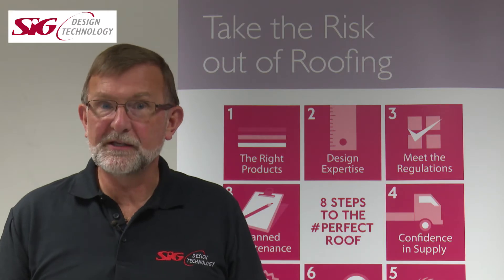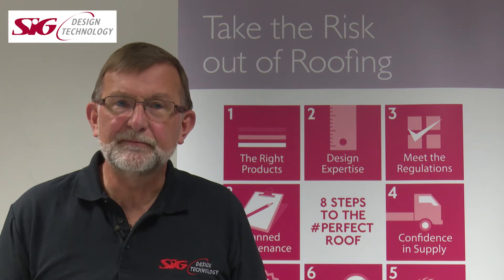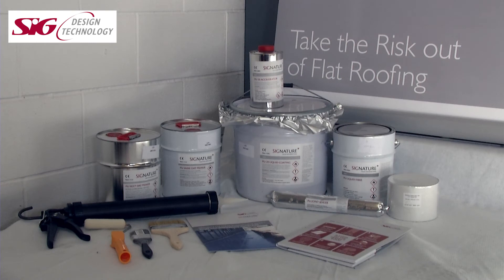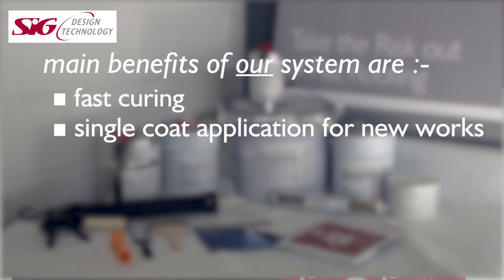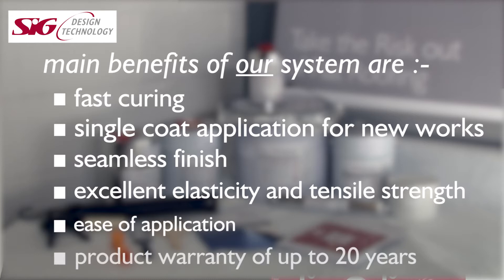So now we know where and why to apply the system, what exactly is Signature PU20? As the name suggests it's a PU — a polyurethane. Polyurethane technology is a tried and tested solution for roofing applications and has excellent durability. The main benefits of our system are fast curing times, single coat application for new works, seamless finish, excellent elasticity and tensile strength, easy to apply, and a warranty of up to 20 years.